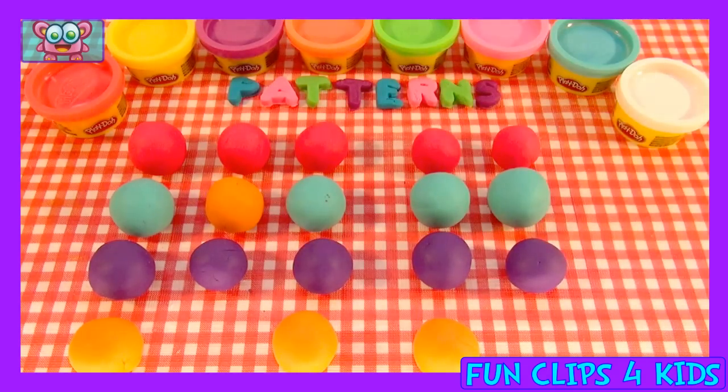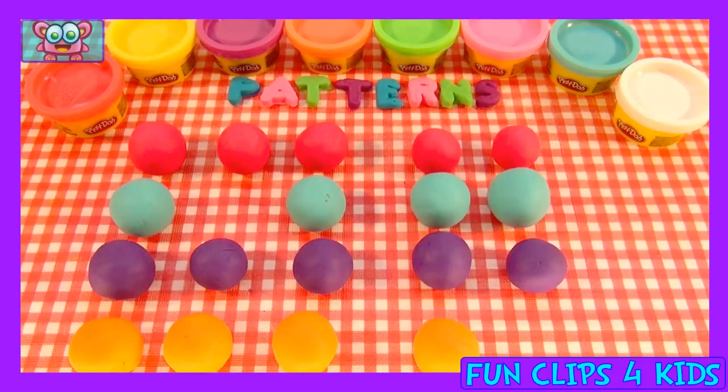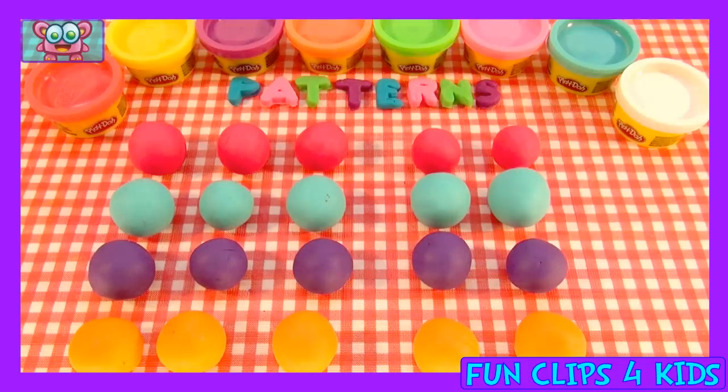Orange — uh-oh. Yes! Belongs over there. And now the patterns are complete.